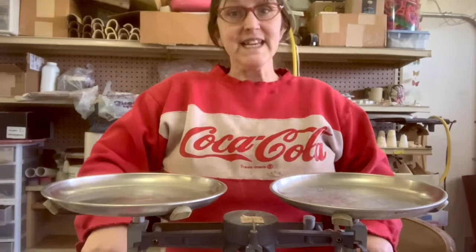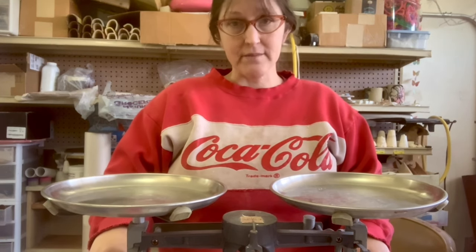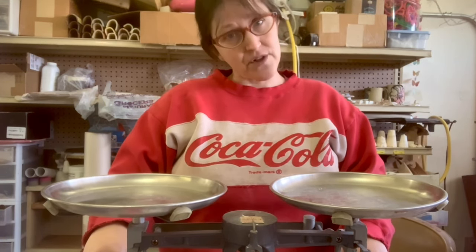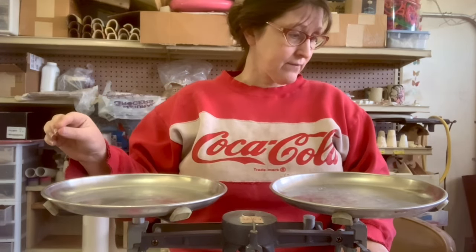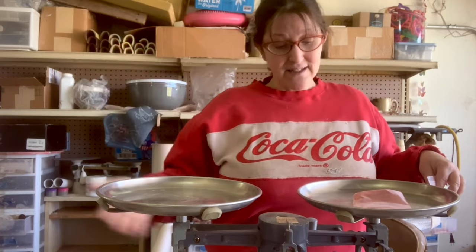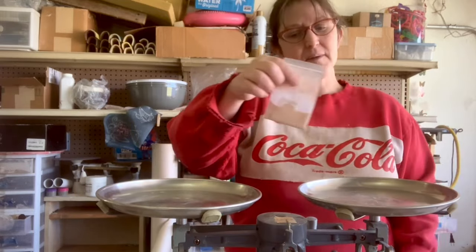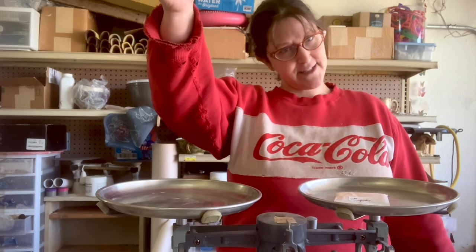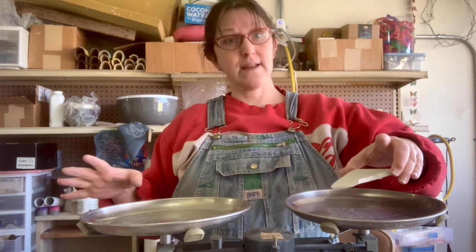We're ready to go. To do this the easy way, we're going to start with 80 grams and do 10% batches. In order to do that, you need 12 grams of powder in your baggie. If the baggie weighs 13 to 15 grams, then you're going to have plenty to start with 10%. But if the baggie doesn't weigh that much, then you're going to have to start with 15%, and we'll get to that in a little while.